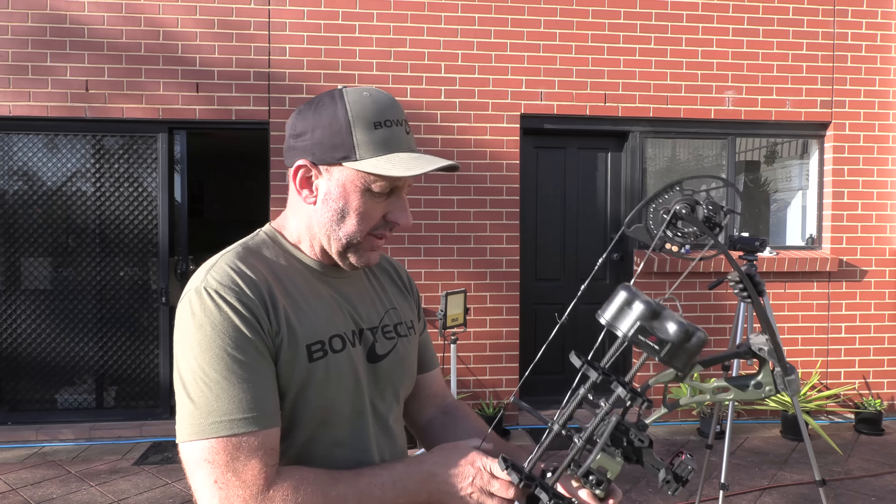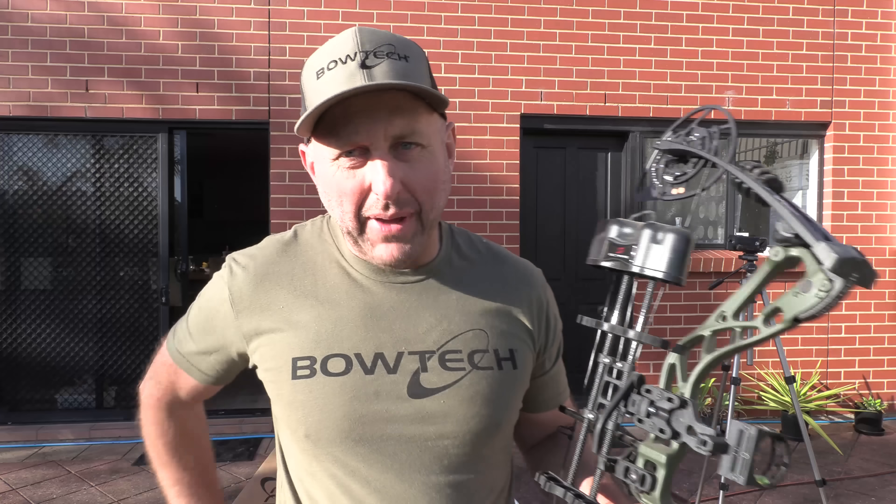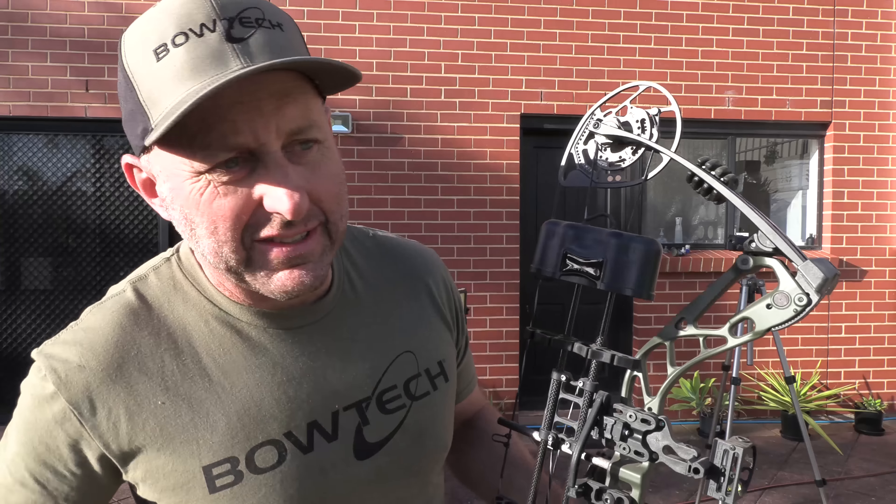So we're going to take a shot. About dry firing bows — because this customer dry-fired this bow — Bowtech are going to do it under warranty. They don't need to, but they're going to provide new parts, new cams, new strings, because I asked them nicely.